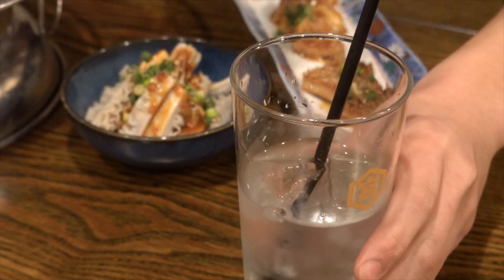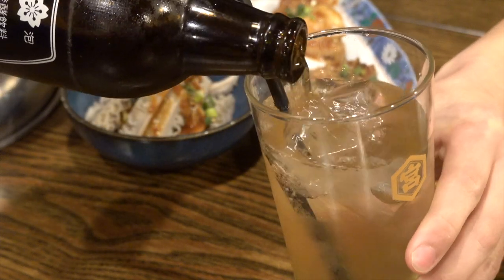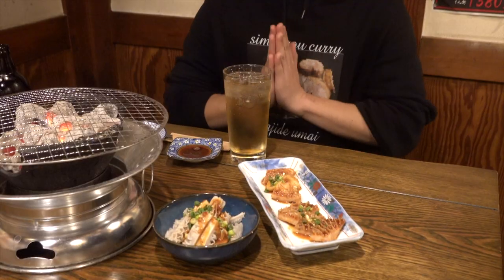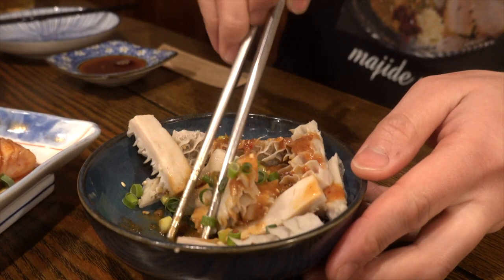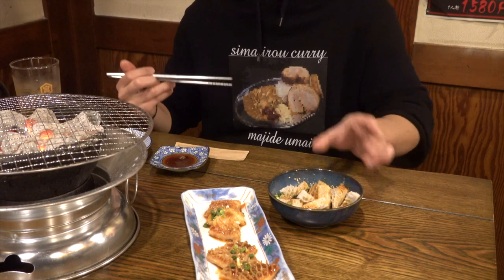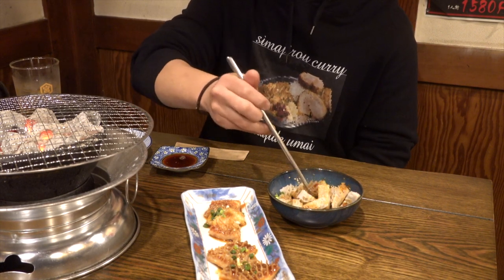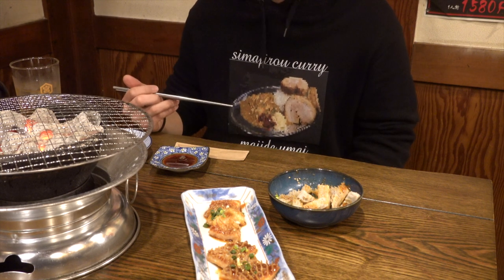Let's eat now. First of all, I have to prepare a hoppy. How cheap you drink — it's important for heavy drinkers, right? It's good that you can adjust it to your taste. Itadakimasu! I start with the sashimi. It's refreshing and has no strong taste. If you don't mind the look, Hachinosu is recommended for hormone beginners. It's also used in Italian cuisine for stew, so I think many people have tried it.